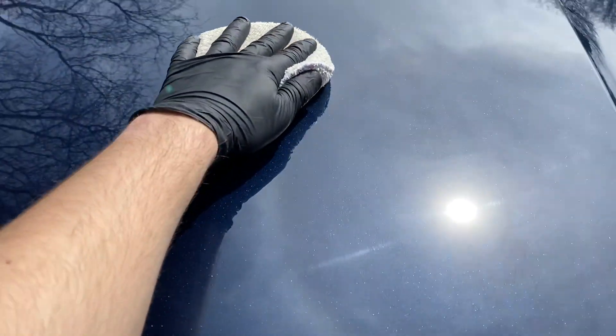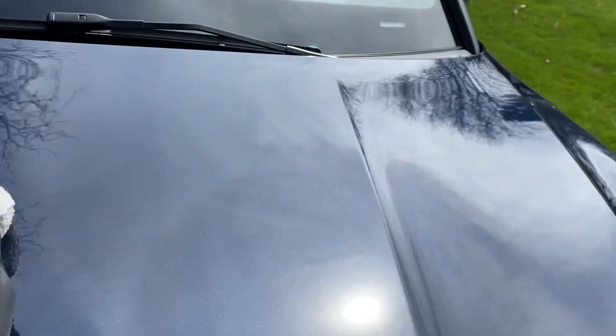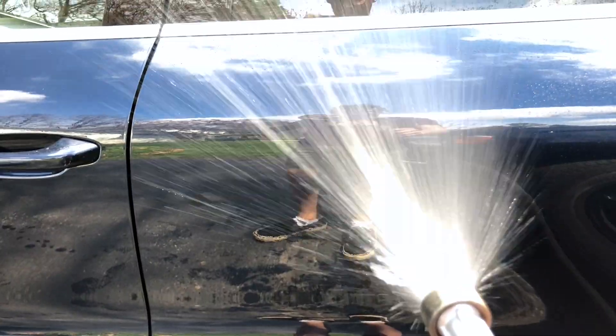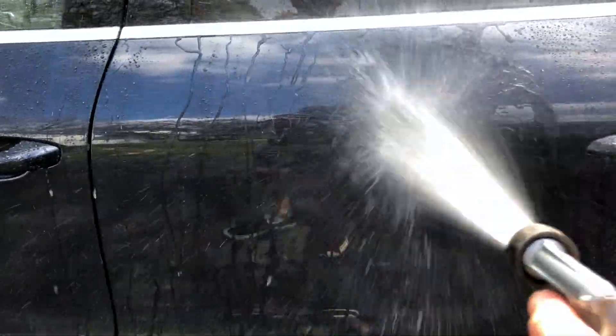With the Ceramic Slam it took a little bit longer to apply to the whole car because you had to come back and buff it off. It did have a very nice long working time — it was quite warm out, but it was never hard to wipe off. You can still see the swirls and scratches; it just fills them in a tiny bit. The hydrophobic properties and water beading behavior are really impressive — just like a real ceramic coating.